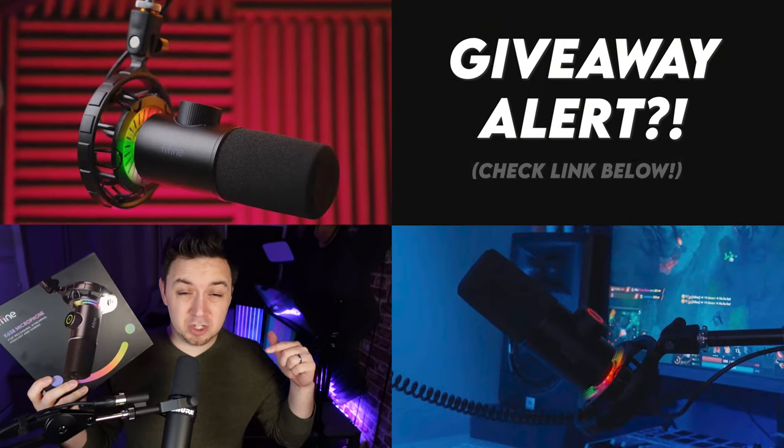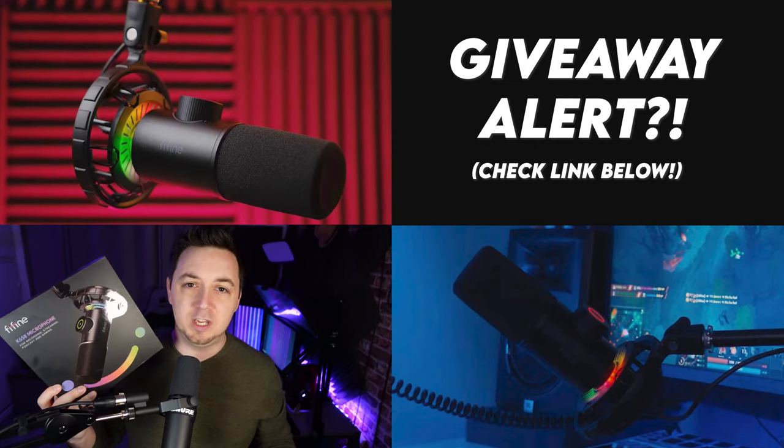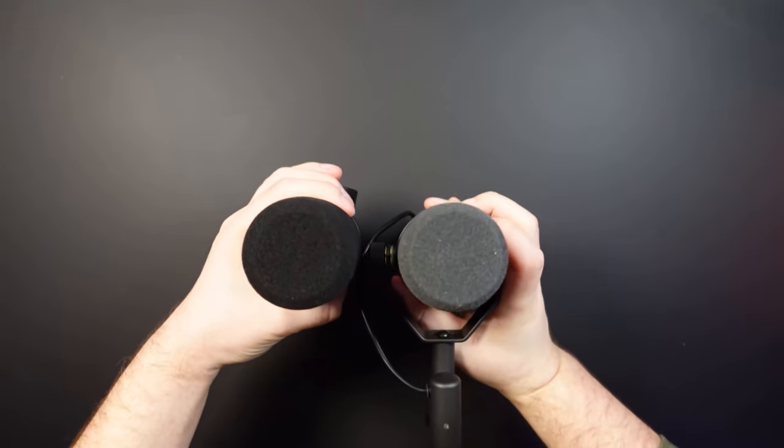Check out the Gleam link below because I will be giving this microphone away within the next week to one lucky viewer. Within the video I'm also going to be covering the differences between an XLR microphone and a USB microphone, so you as the streamer can make the right choice for your budget. We'll also be comparing the Shure SM7B — I like it so much I've got two of them — with the K658 from Fine Fine.